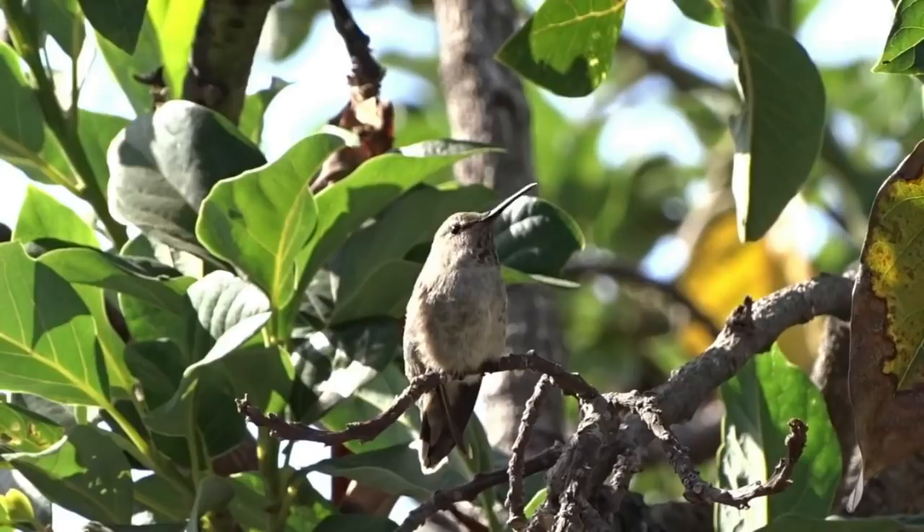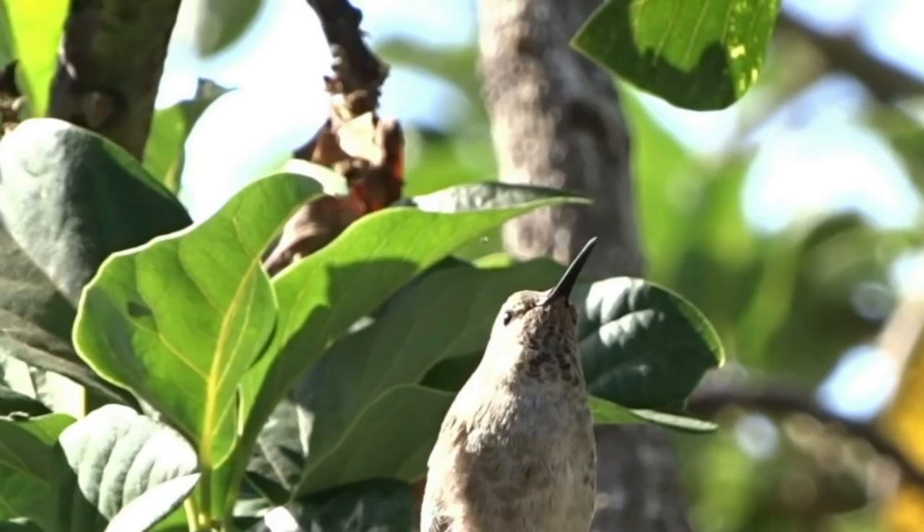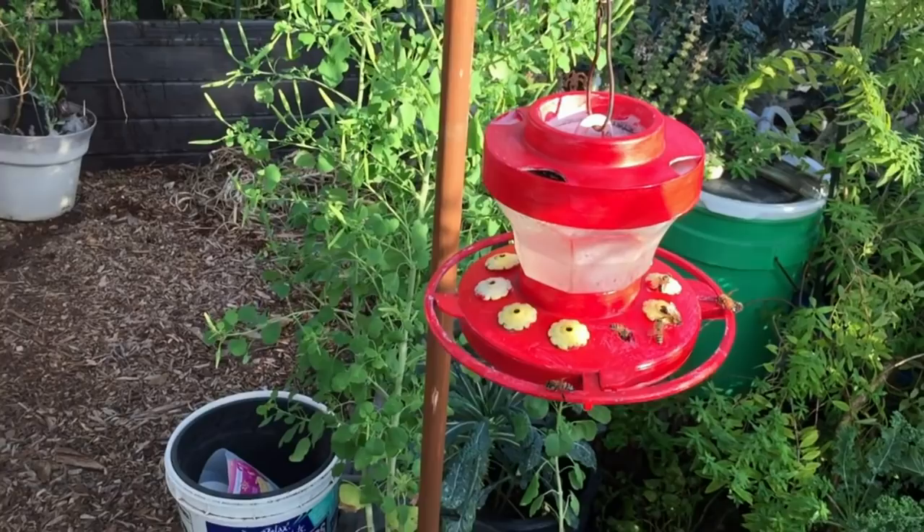Are you asked if hummingbirds eat bees and wasps? No, they don't eat bees. They eat little fruit flies, small insects, and aphids in your garden. They don't even like bees — when bees get into their feeders, they fly around upset. But they'll still go to the feeder even if there are some bees there.